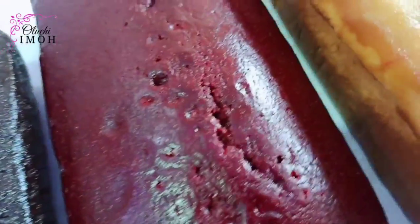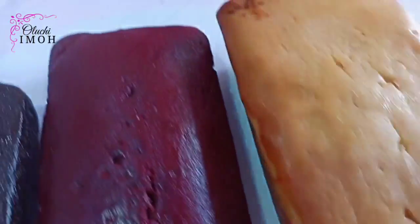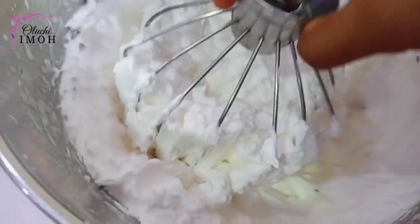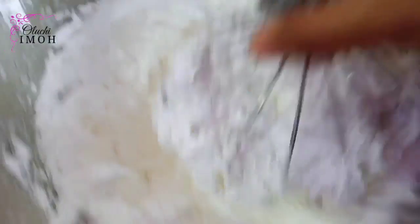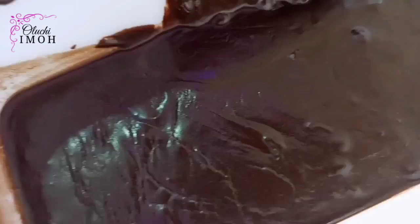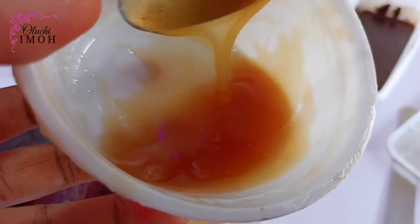Now these are the cakes that I'll be using. I'm using cake loaves that are frozen and I also have my super stable whipped cream right here. I have a video of this on my channel — if you're yet to watch it, please do. I also have my chocolate fudge that I'm going to be using as a filling and also some caramel.